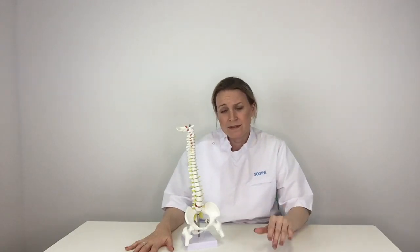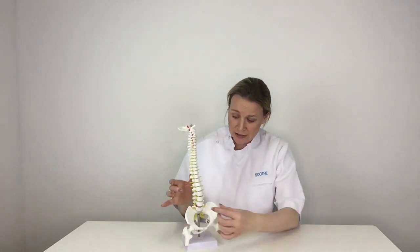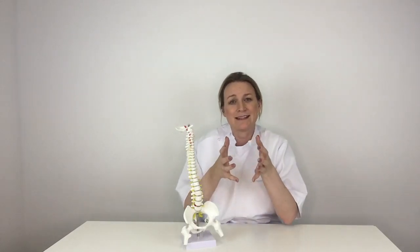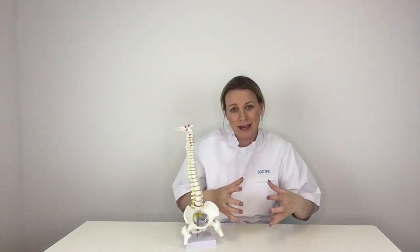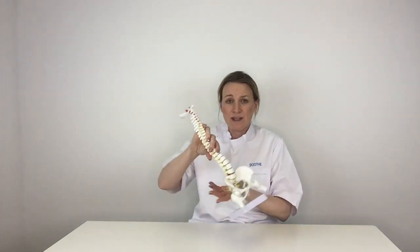One of the techniques we use as osteopaths, physios, chiropractors, and doctors is traction. Traction literally decompresses — you pull the two vertebrae away from each other, which encourages the disc back into a central position. When you're sitting or standing, you're putting your full weight down through the disc and bulging it out. You can either have traction from a physio on a machine, or use an inversion table where you turn completely upside down to decompress.